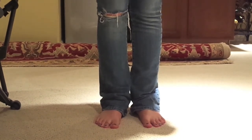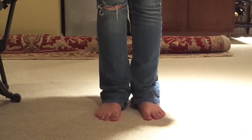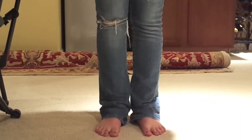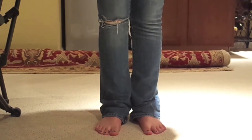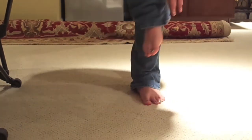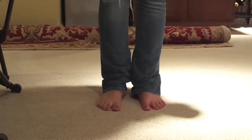The first muscle is the tibialis anterior. The origin is the lateral condyle and proximal shaft of the tibia. The insertion is at the base of the first metatarsal bone and medial cuneiform bone.